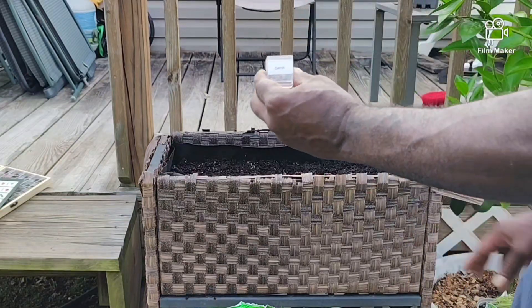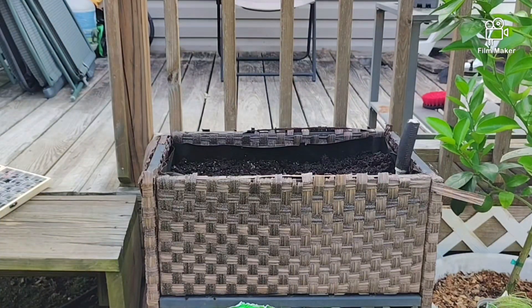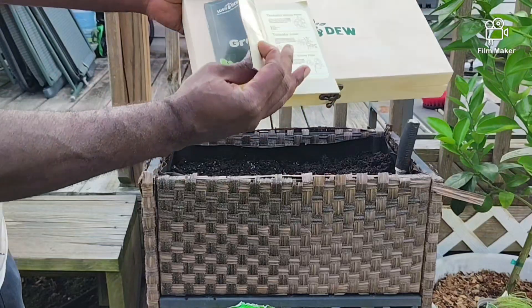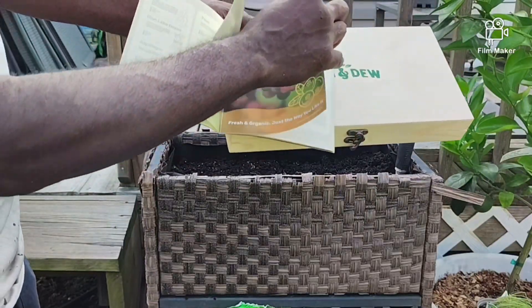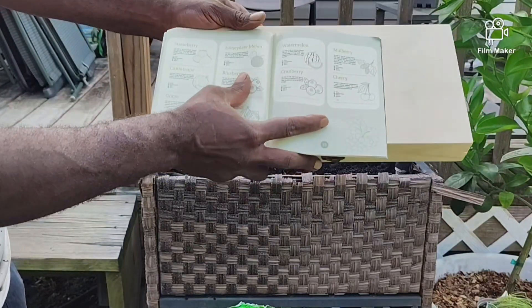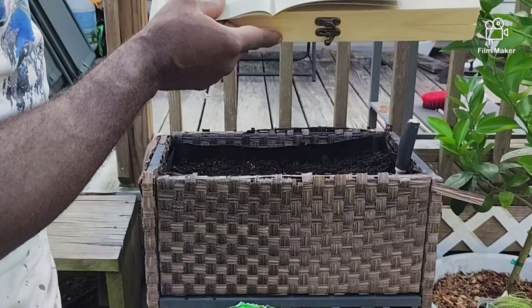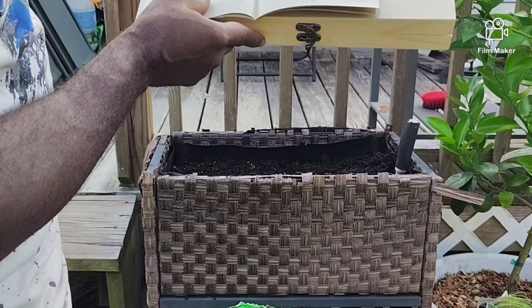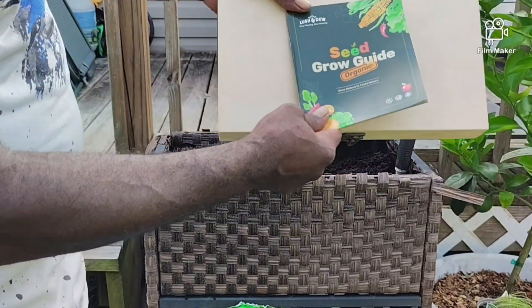We're trying out these carrots from Lush and Duke — appreciate the sample pack. They're going to offer a little discount on this if you choose to buy it. Nice case, nice instructions — tells you a lot about each one of these plants. They have them in different varieties and even include info about organic fruit. Sow seeds a quarter inch deep into individual containers with seed starting mix, keep moist, and seedlings emerge in 7 to 14 days at a temperature above 50 degrees Fahrenheit. Good useful information. Appreciate you reaching out and sending this, Lush and Duke.